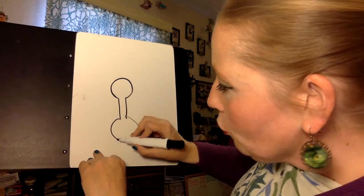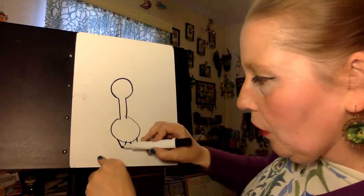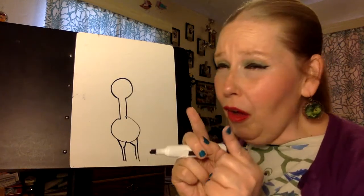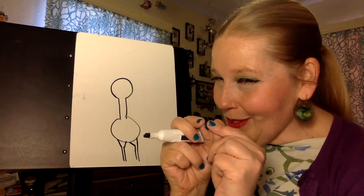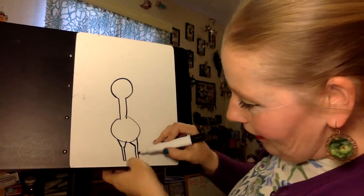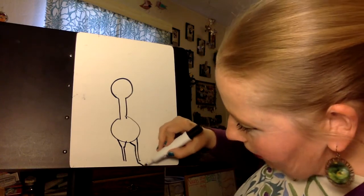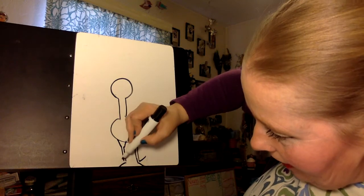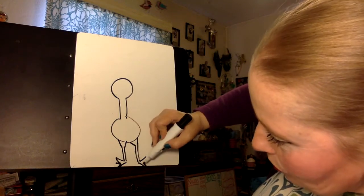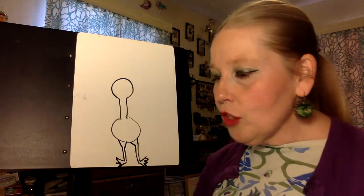Now from here we're going to draw kind of like a V — almost like a V but instead of closing it again we're going to make two straight lines down. There's a lot of almost-a-shape, almost a circle but not quite, almost a V but not quite. And at the bottom of your two long lines you're going to make another V and another V, and then just give it three little bumps — those are your peacock's feet, with kind of little talons, sharp little claws.